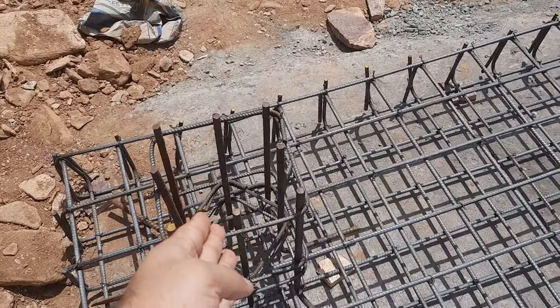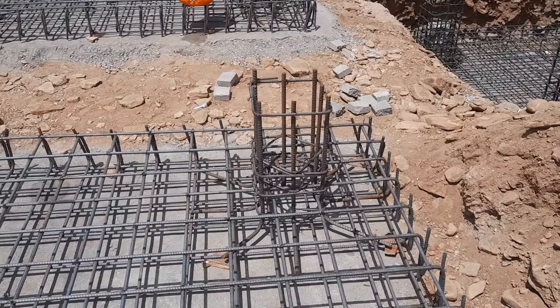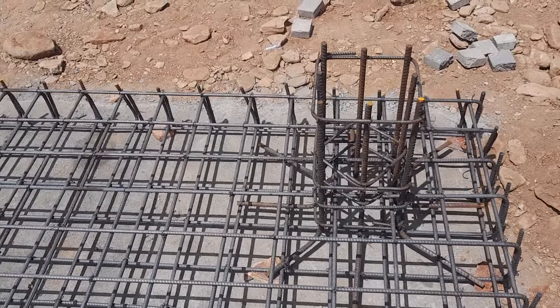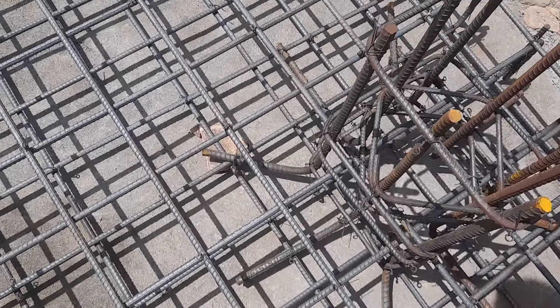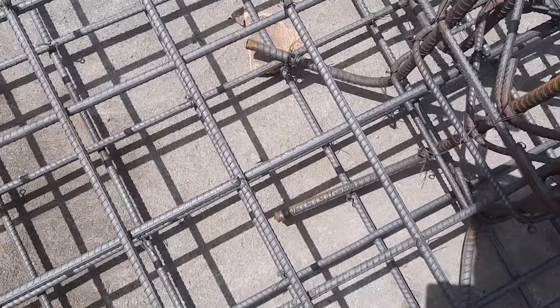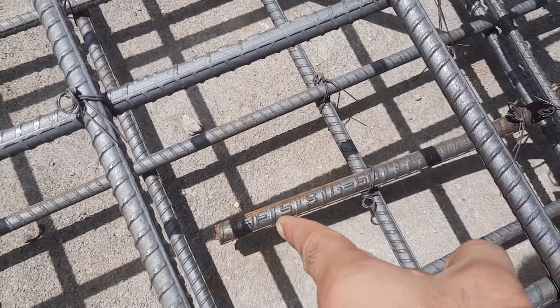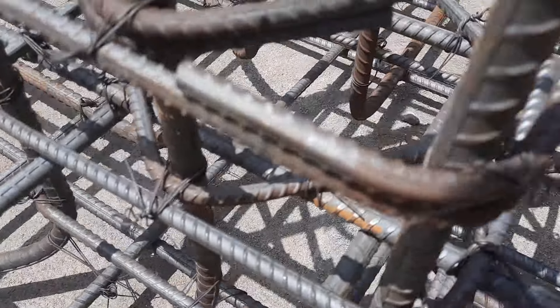We have four columns here — one, two, three, four columns. The size is the same and the steel reinforcement details are the same. You can see they provided legs, and the leg length is up to 12 inches. Legs are very important for RCC columns, especially in this kind of foundation. They used 60-grade steel here.